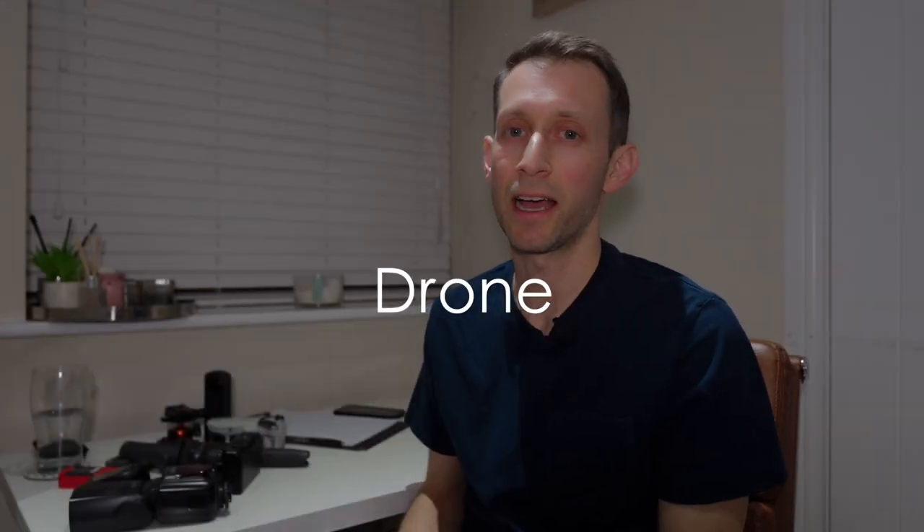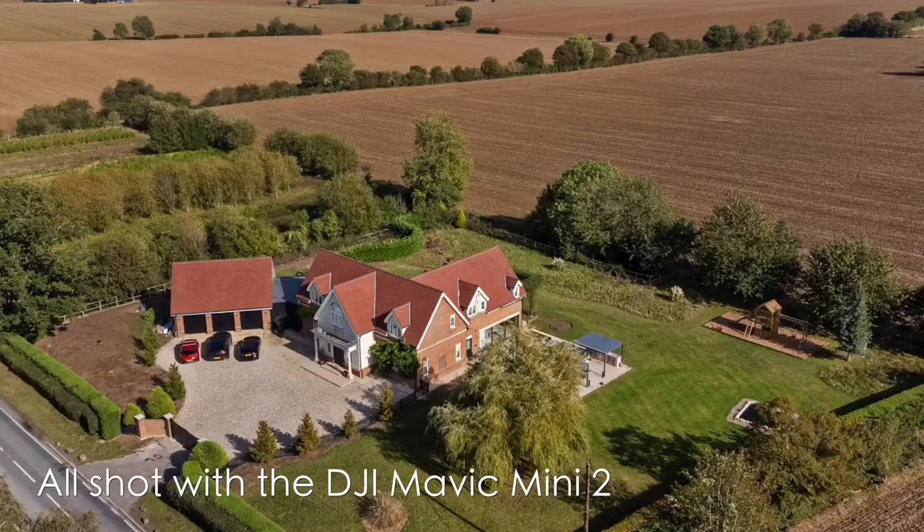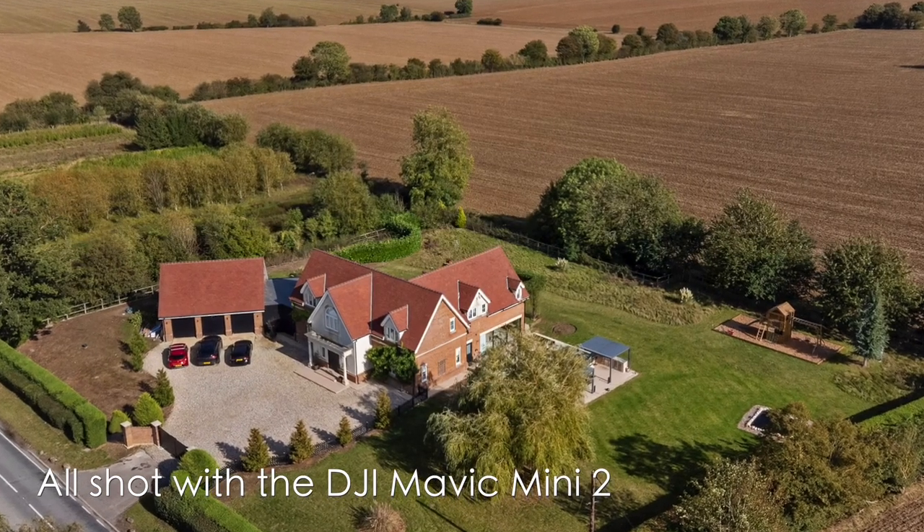The next bit of equipment I would advise you to get and learn how to use is a drone. This here is the DJI Mini 2, and you can get the Mini 2 SE for about £270 now. The reason these little mini drones from DJI are so great is because they're under 250 grams, which basically means you're going to be allowed to fly them in more places. Obviously, wherever you are in the world there are different restrictions and laws you've got to stick to, so make sure you're checking them first. Agents love these elevated views, and they're great to get cinematic footage with for video too.